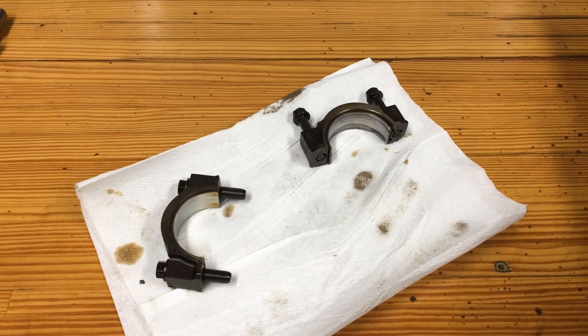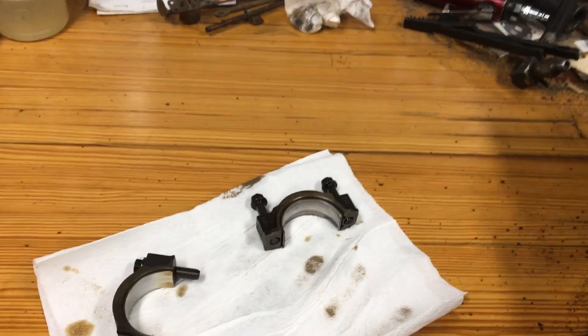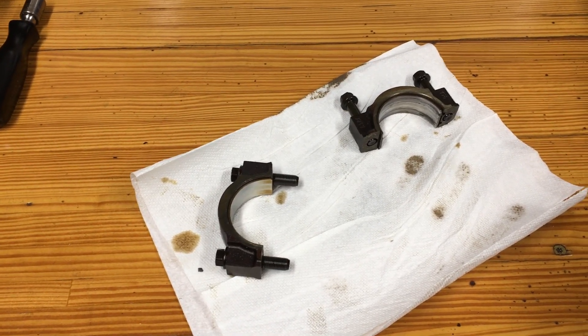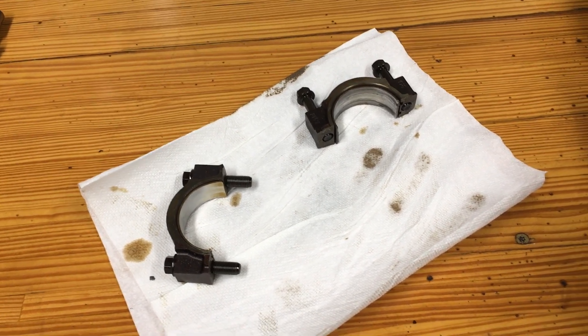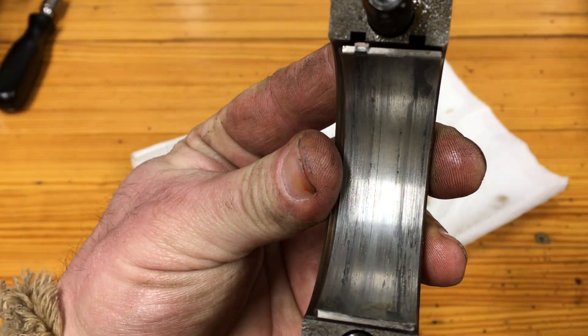Hey everybody, we're back again. It's Friday night again, about a quarter to midnight. Those flakes I found in the engine got the better of me, so I decided to do some exploratory surgery. And I think it's a good thing we did.